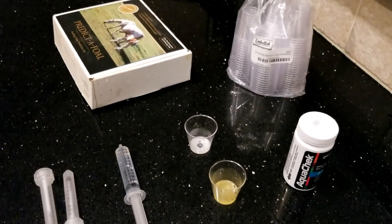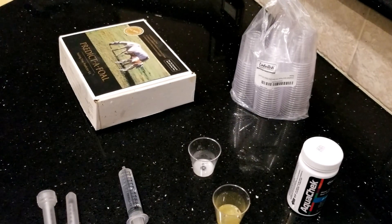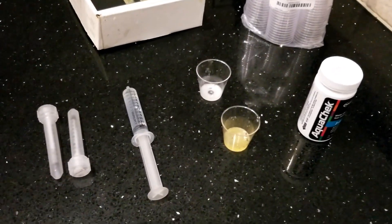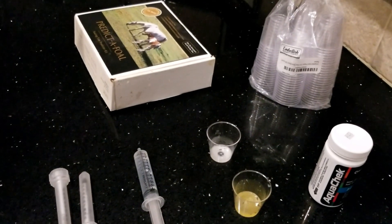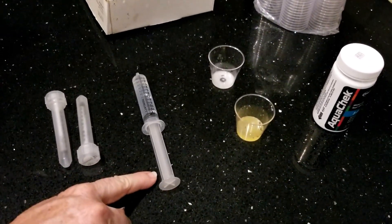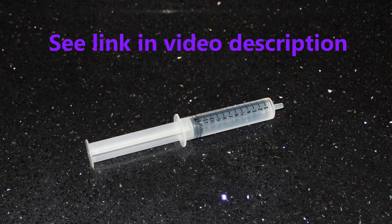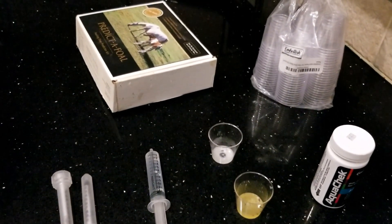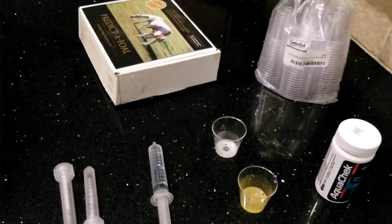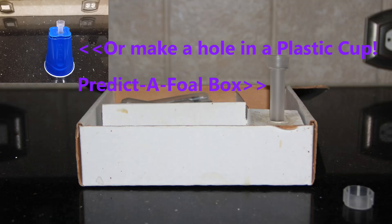Next, you will need a 1 milliliter syringe for measuring. Mine is a 12 milliliter because I'm going to do two tests. The last thing you will need is something to hold your testing tube upright to make it easier for you. I use my old Predict-A-Fold box for this — it has a special slot.